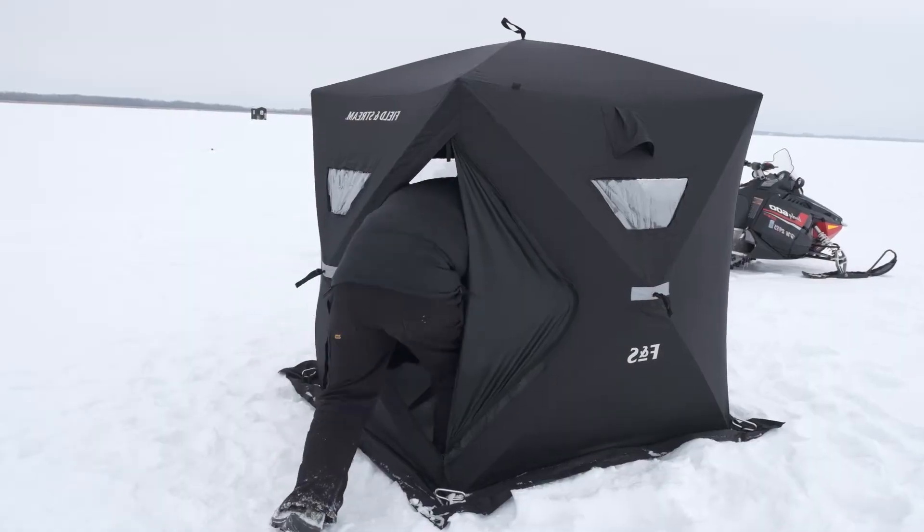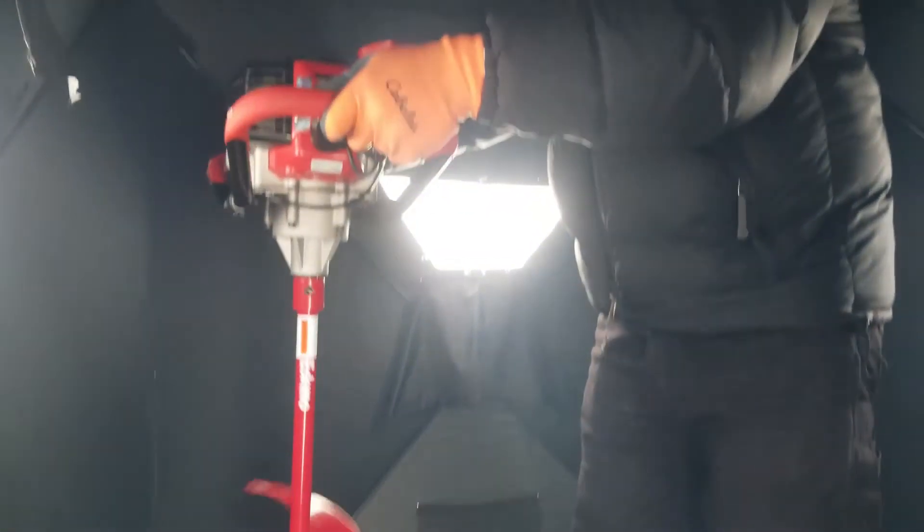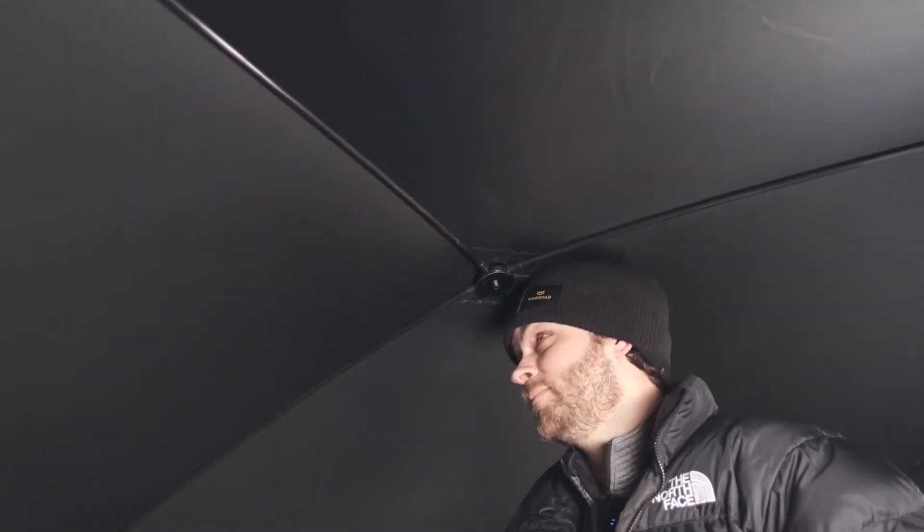Welcome inside. A quick reminder that this is not an insulated portable — it's intended for warmer weather. You can see where a lot of the stitching is and there's a lot of light coming through, so not one you're going to want in sub-zero temperatures. It's pretty tight in here. I think one person could fish fairly comfortably, although with the height — I'm 5'10" — if I stand up, my head does hit the roof.